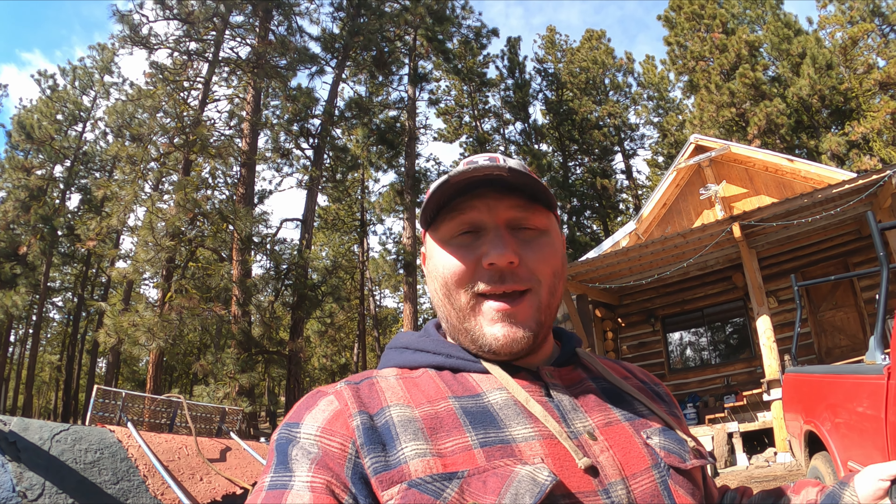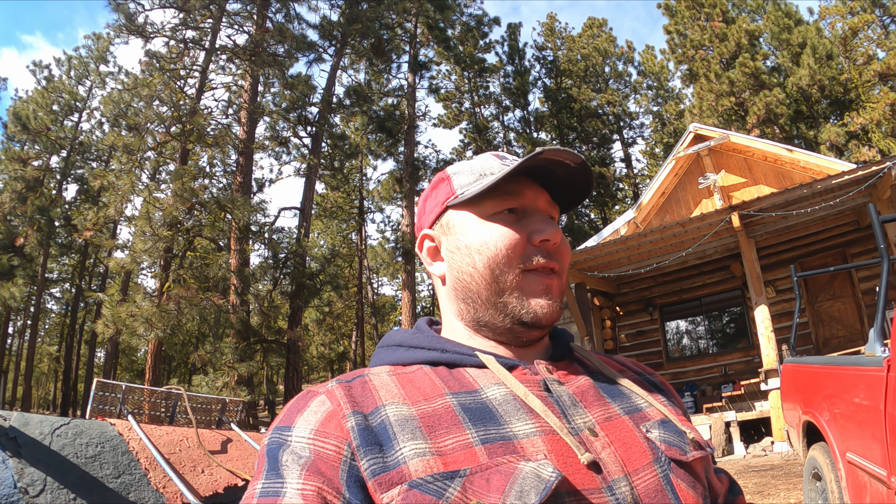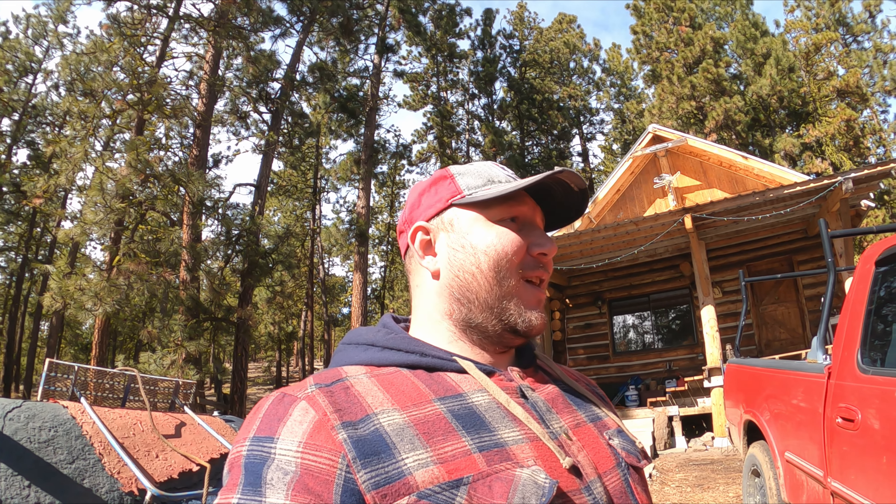Hey guys, what's going on? Welcome to another video. We're back up here on the mountain doing some cleanup work, repair work, and getting things ready. Surprise surprise about the property — I know I hadn't really talked about it previously. We were keeping it on the hush-hush, but now the word's out to everyone who needs to know. We're going to be moving up here in a couple of months, which I'm a little nervous about but very excited about. It's going to be quite the change.